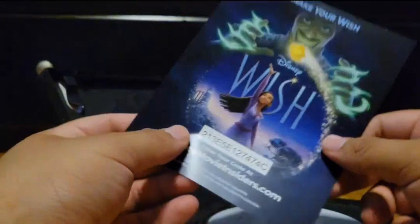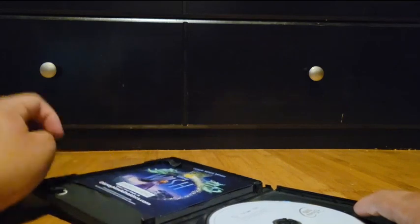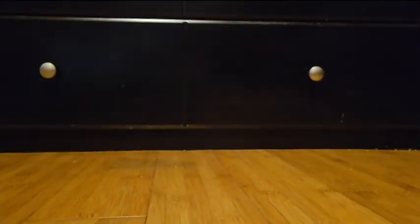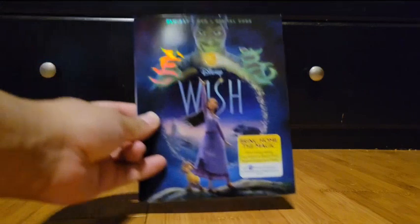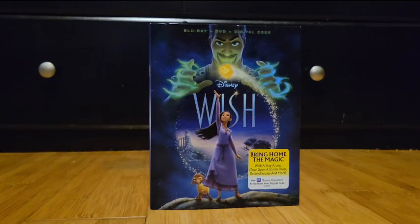Let's see what we've got. There's a little paper insert — not gonna show the code because by the time I upload this, the code will already be redeemed. And look at the disc — good condition. So that's the regular DVD.